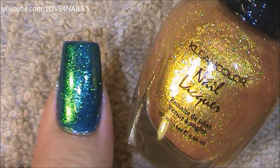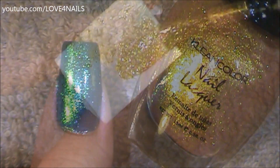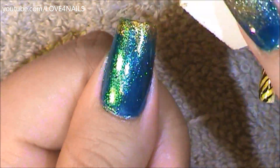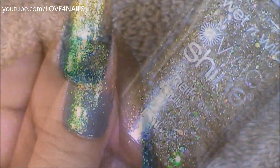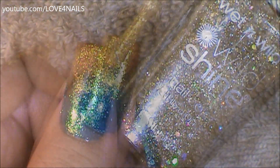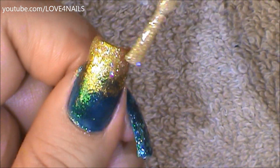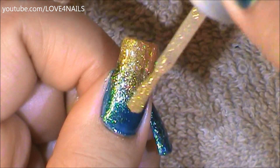For my thumbnail, I began by applying the Glee color by Jessie's Girl over my entire nail. Using a makeup sponge, I'm applying the gold nail polish called On Top of the World, sponging it over the very tips of my nail and little by little bringing it down to about two-thirds of my nail. Followed by this, I'm using the Wet and Wild glitter gold polish called Fireworks, applying it over the tips and bringing it down to about two-thirds of my nail.